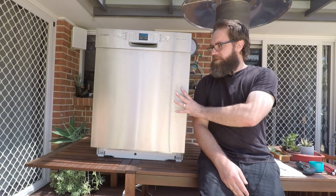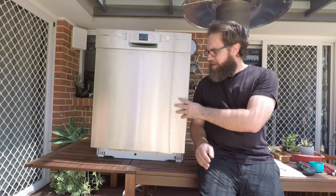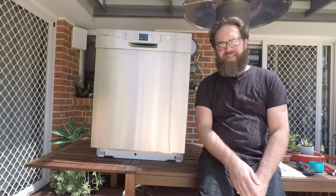The E11 code relates to an issue with the thermostat or the temperature sensor, so you'll need to remove the front and bottom panels in order to get access to that.